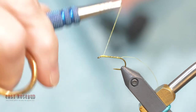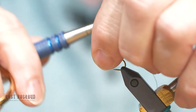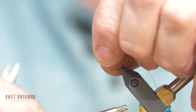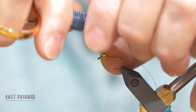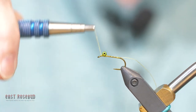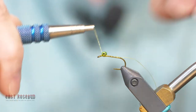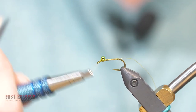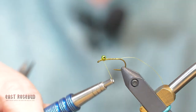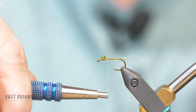I'm going to leave my thread tag on there because we're going to use that as a rib, and then I'll run that thread back forward and build up a base for my bead chain eyes. These are small and bright green — I like it just because it's flashy. If you want a little more contrast, you can use a darker green, black, red, whatever you want. Strap those on there, and as you might guess, with those eyes on top of the hook shank, it's going to cause the fly to ride upside down with the hook point up.